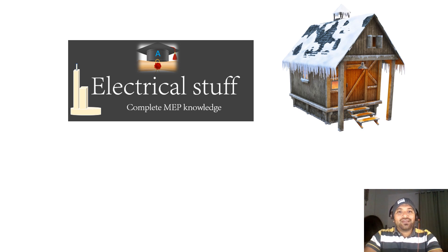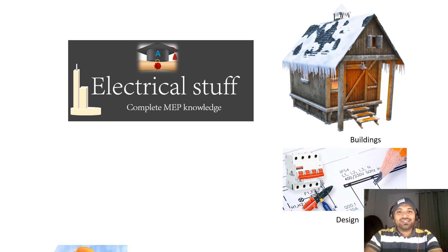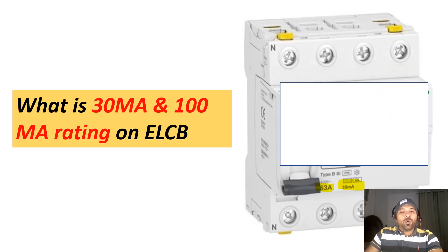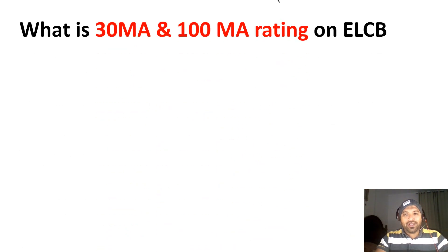Hello, welcome to Electrical Stuff. This is a channel where we can learn electrical knowledge in the building sector. Today's topic is: what is 30 milliampere and 100 milliampere rating on ELCBs? On ELCBs it is written as 30mA, 100mA, 300mA, etc. What are these values, what is the relation, and why are they required? Let us see in this video.